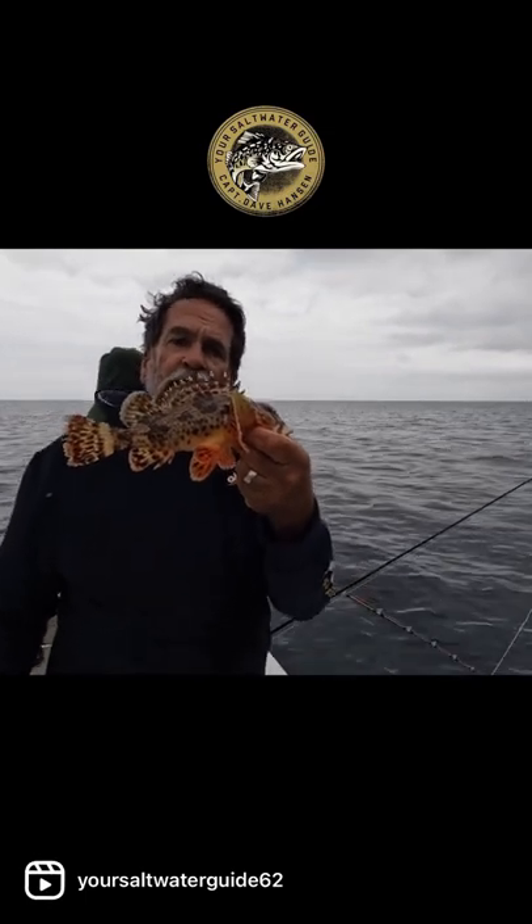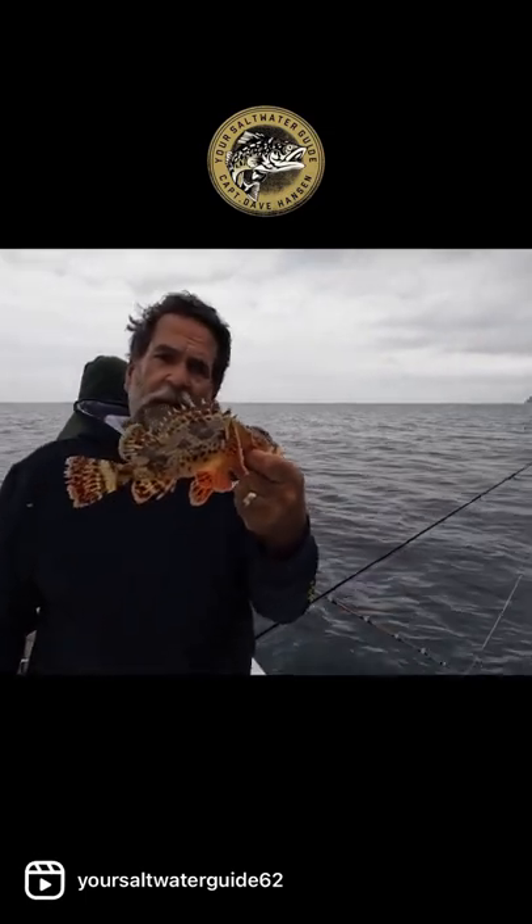This is a sculpin. Very, very good eating.